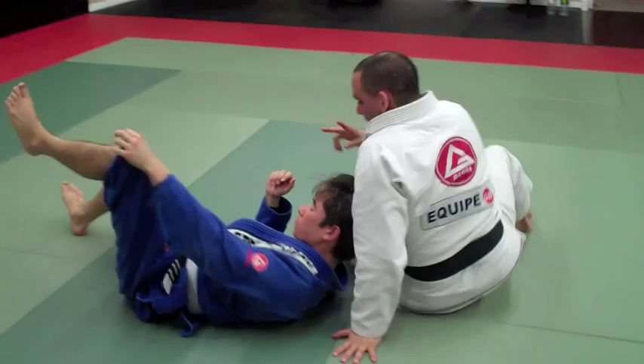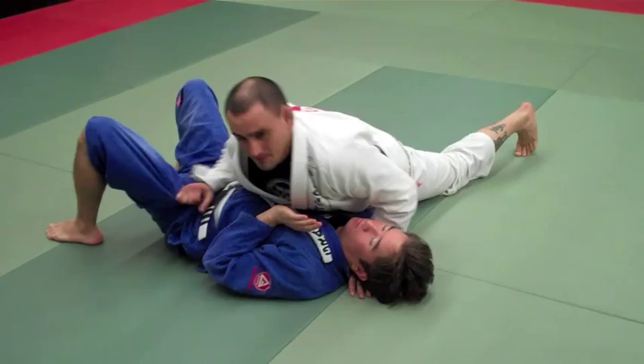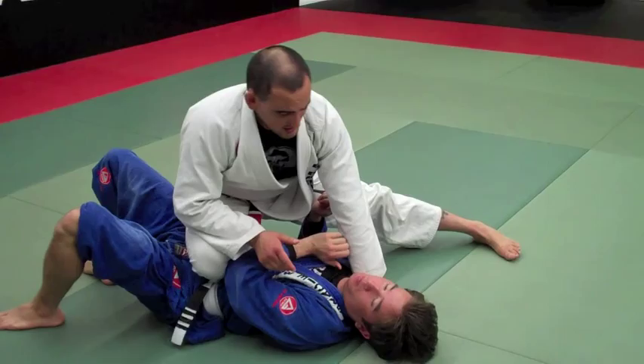Now my second attack. Same thing — grip on the collar, set up from here, frame the legs, and go to Knee on Belly. But this time, when I push with the hand, they have the head really tight so I can't actually get the arm.